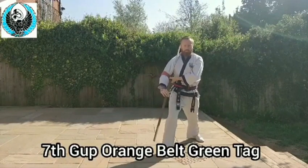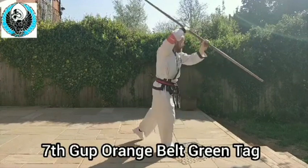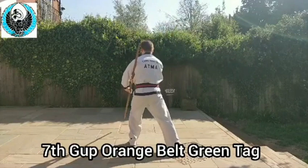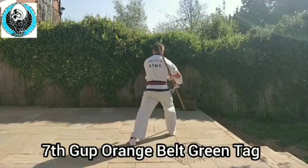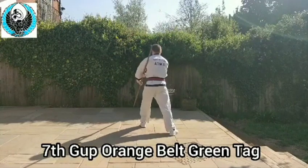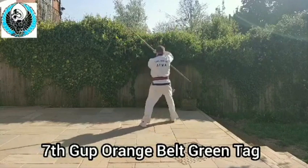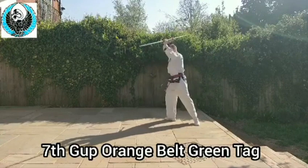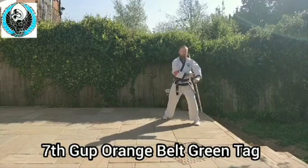You'll notice the second hand goes further back than the first hand. Now left leg comes across, down. And again, bring it across and down — across and down, one more, across and down. Step, look over my left shoulder, left foot comes across, goes round, stick on my left hand side, left hand in front, right arm across the body.